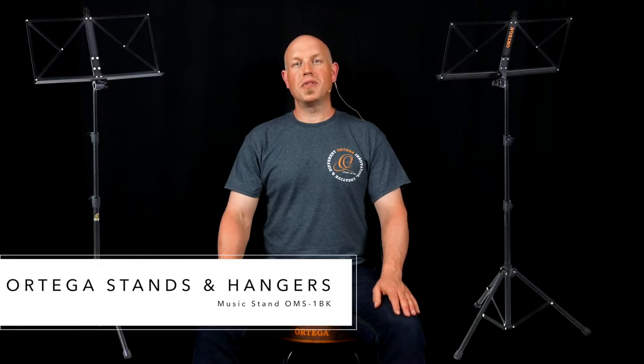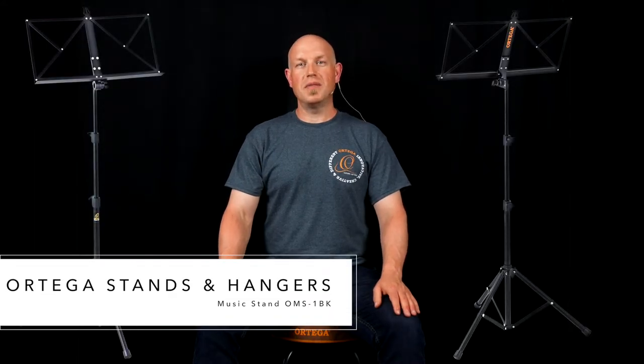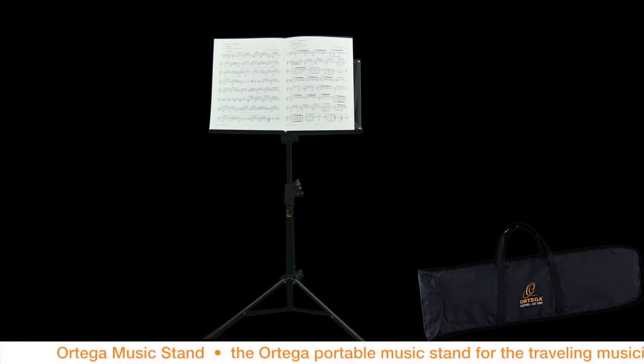Hey guys, this is Jeremy from Ortega Guitars. Today I want to show you our portable music stand, the OMS-1BK, the Ortega Guitars portable music stand.